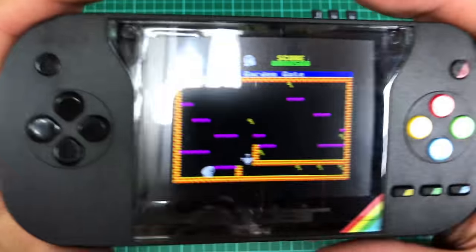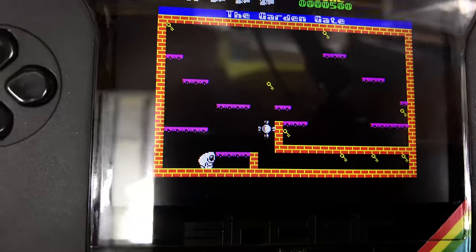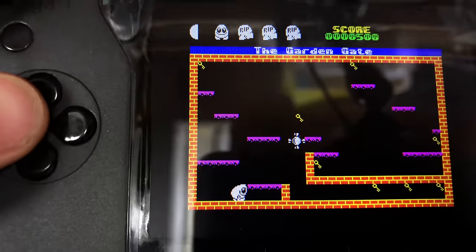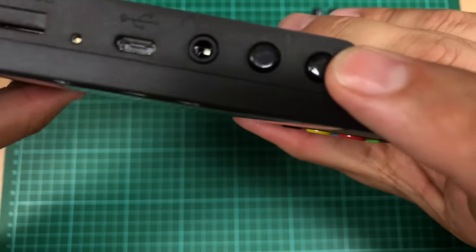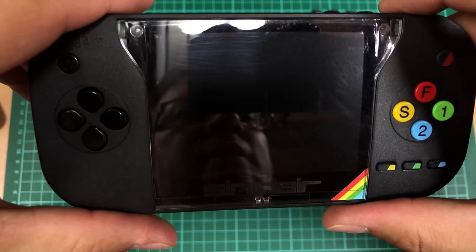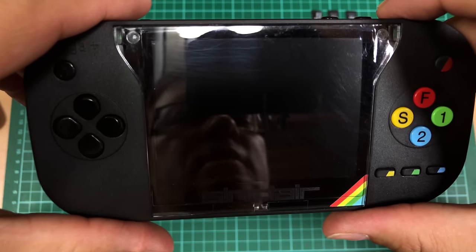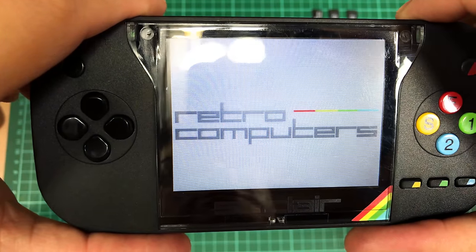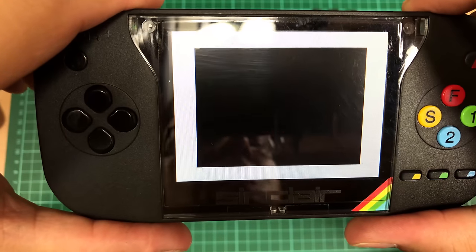Anyway, enough of Egghead. The screen is brilliant, by the way — really, really good. It's just everything on the screen and trying to control it that is the issue. Let's press reset. This will reset it all the way back. Quite a bit of strobing there.